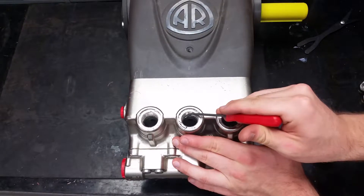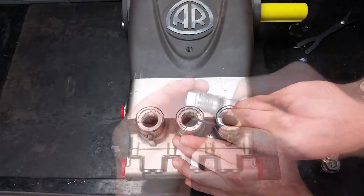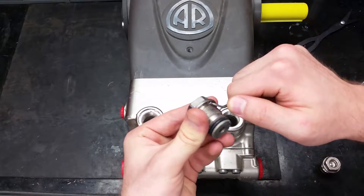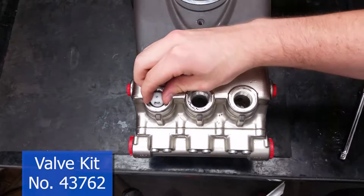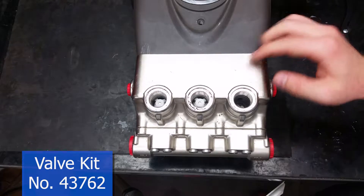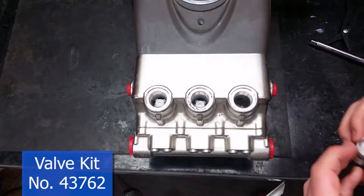Make sure to clean the thread sealer off of the plugs and the ports for your valves to prevent damage when reassembling. Put in the new valves and make sure they are properly seated. It's okay to use something that you have a firm grip on and that will not damage the inside of your pump to make sure they are in all the way.